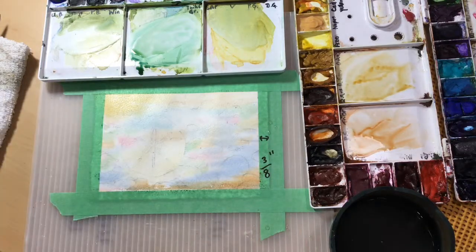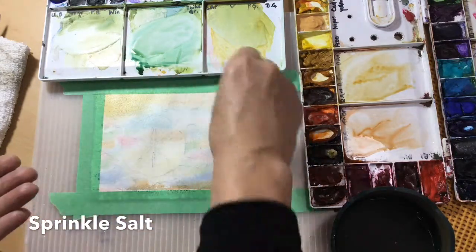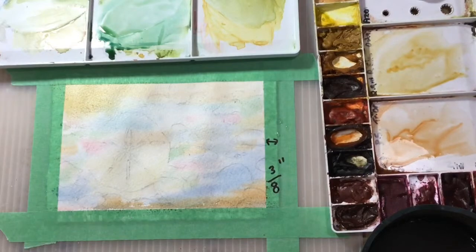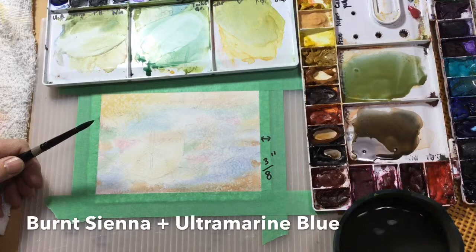Now I'm putting a little salt on the rocks — not on the sand dollar, but on the rocks — and that will make some little sparkles and designs on the rocks. I let that absorb into the pigment and it will lift a bit of pigment when it's dry. I'll just go over it with the hairdryer to make sure everything is dry before I proceed.